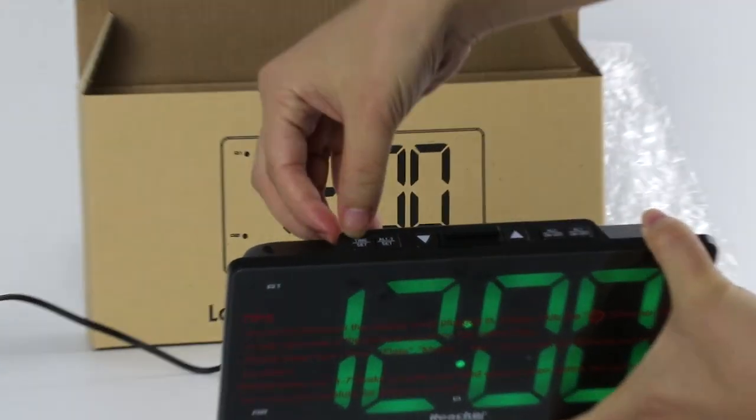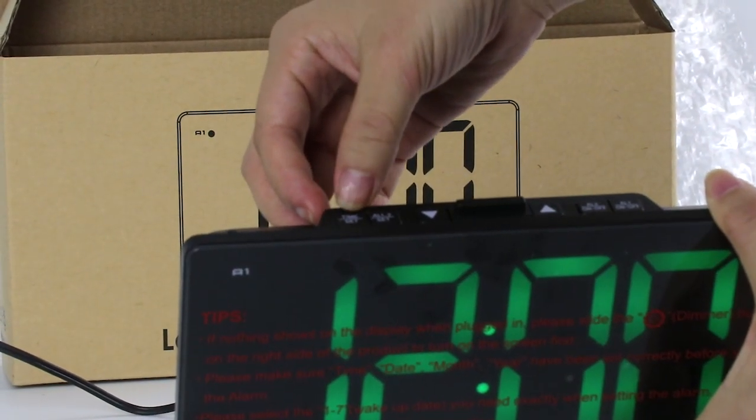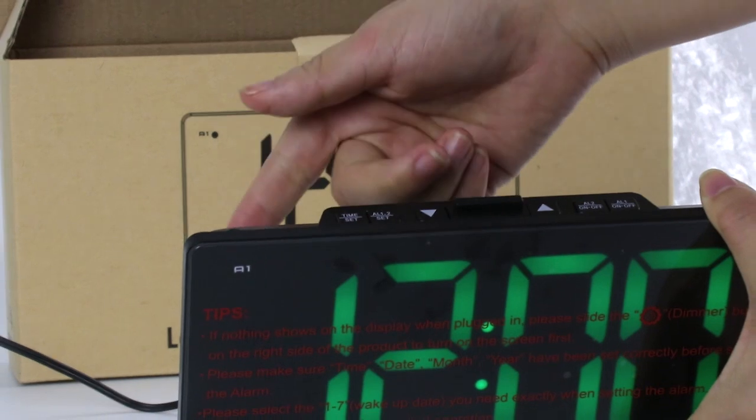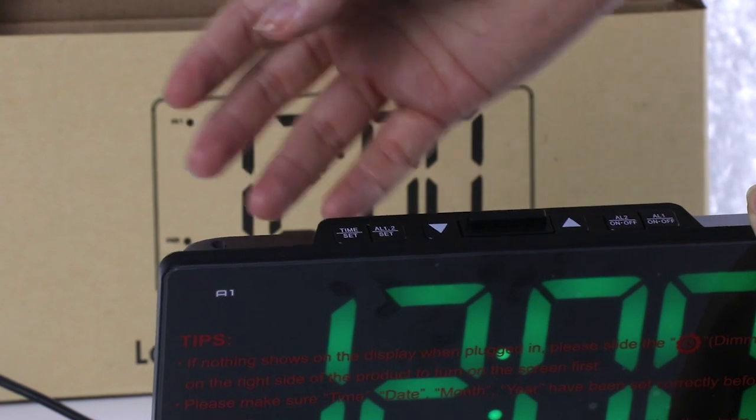Now look at the buttons. This button is to choose your time, setting up the date, month, and year. And this button is to set up the alarm.